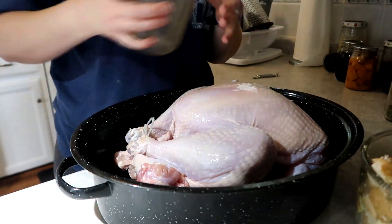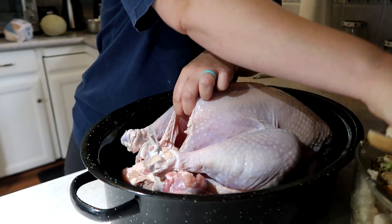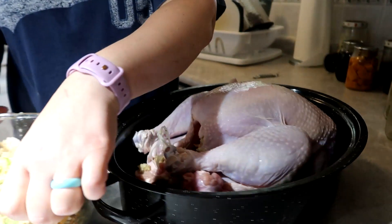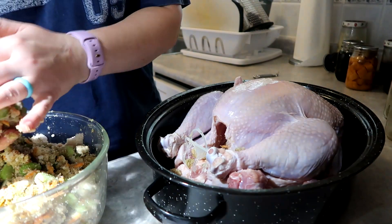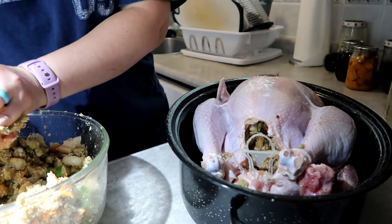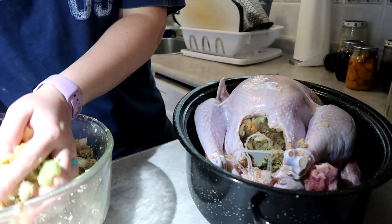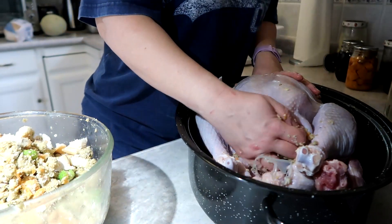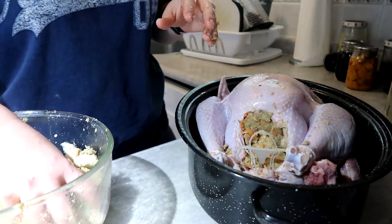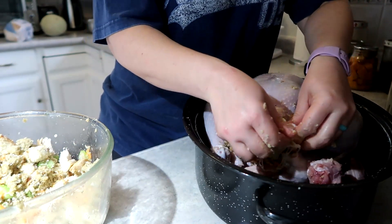We're going to add some turkey broth, and I do add some mushroom broth — I don't remember if I filmed that. Now, my son and I prefer stuffing versus dressing. What about your family — are you stuffing people or dressing people? You can't say there isn't a difference, because there is a big difference. I try to get as much into the cavity of the bird as I possibly can.